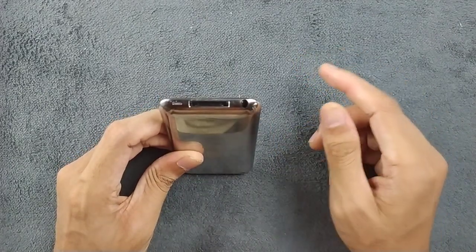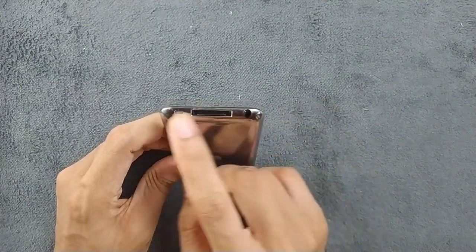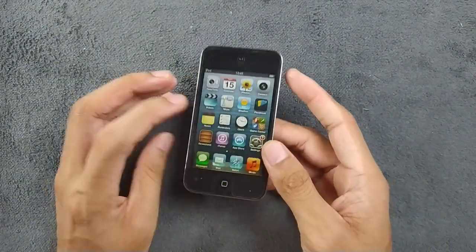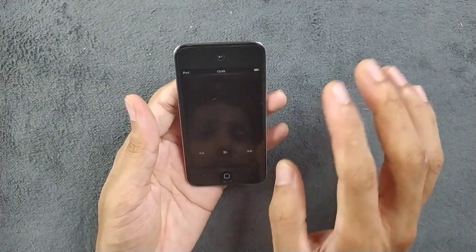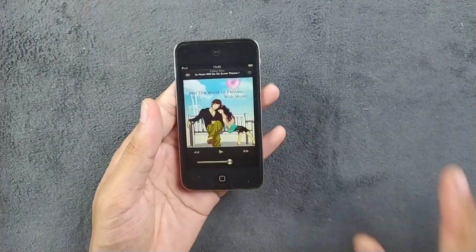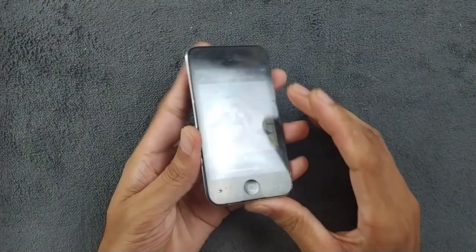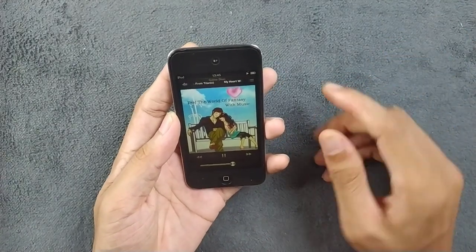This is also the first iPod Touch which has a speaker grill. The iPod Touch 2 and Touch 3 don't have any kind of speaker grill and the speakers were pretty bad on them. This one has a pretty good speaker actually — it's very tiny and usually nobody listens to music through the speaker; basically everyone uses earphones.